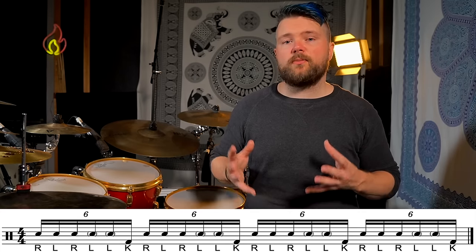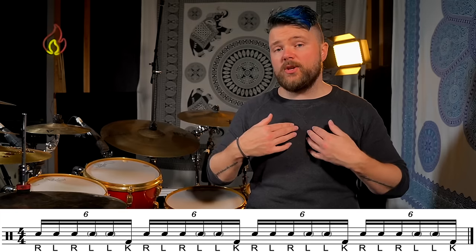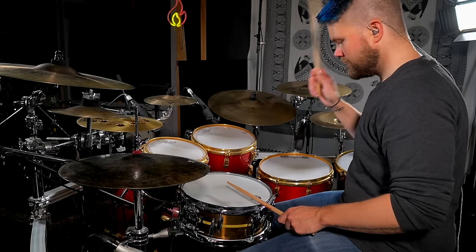I call this next fill the 5 plus 1 fill. 5 plus 1 equals 6, so this of course is played as sextuplets, or sixteenth note triplets. But I like to think of it as a group of 5 with an extra hit on the bass drum. The fun thing about this fill is to play variations of accents on the first three single strokes — the right, left, right. I usually go between playing accents on all three hits, or just the right hand hits. Let me break it down on the snare drum first, and then I'll orchestrate it around the drums.